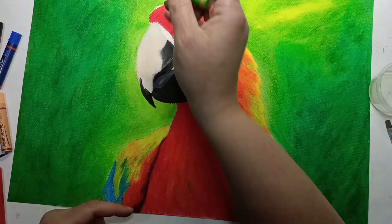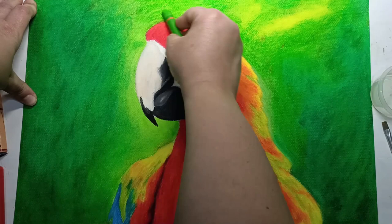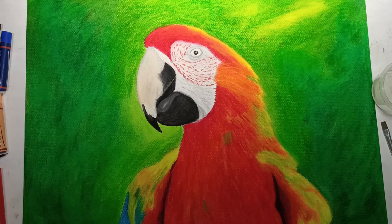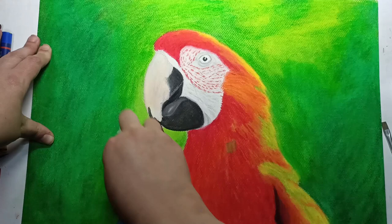I decided to try and add some more depth to the background by adding more pastel on it, and I was also just making sure that the edges of the bird were nice and neat. I still had quite a lot of texture on the background and I never really got rid of it. I tried, but it was kind of lifting the bottom layer. After a little while I just decided to leave it as is. Here you can see me blending out what I can, and then I move back to the macaw.